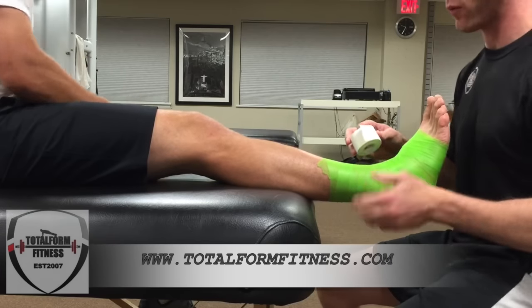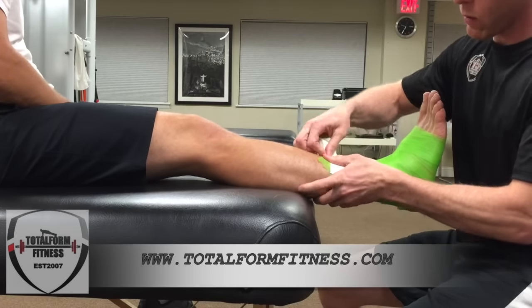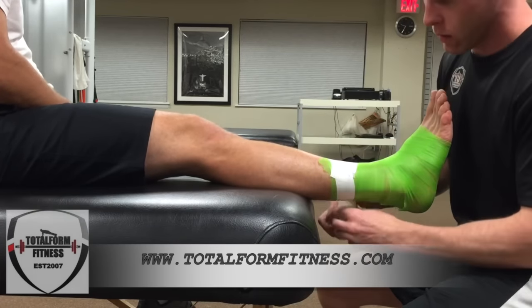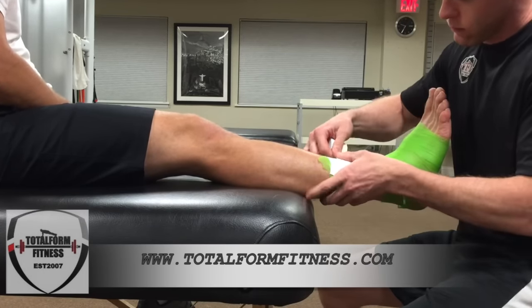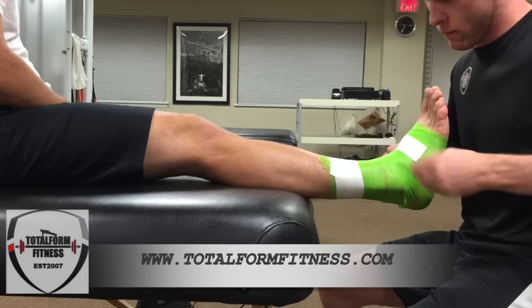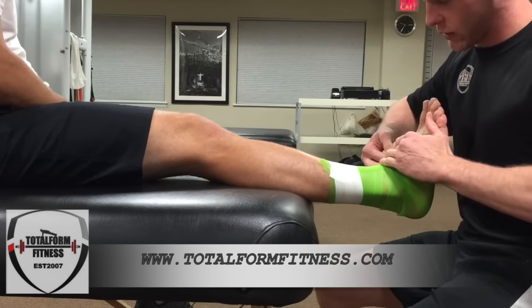Once you finish the pre-wrap, we're starting off with three anchors. We're putting two at the top — this is what's going to help hold the tape down for the other parts. Two up top, one on the bottom. Make sure that it's not too tight; you don't want to cut off circulation.